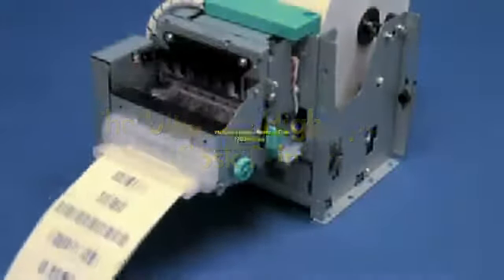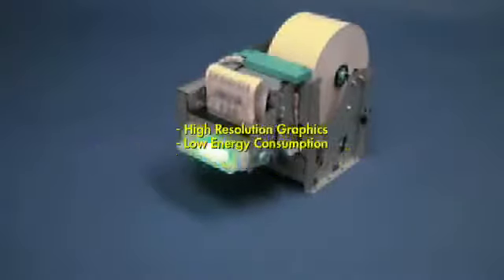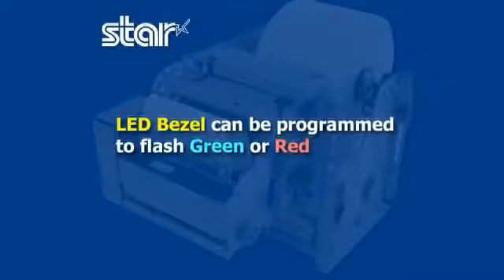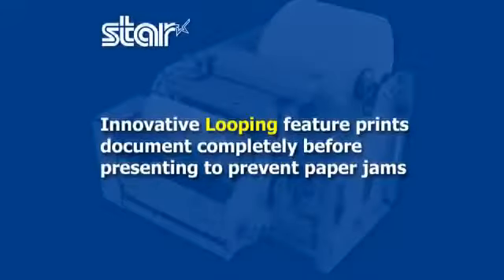Star Micronics presents the ultimate high-speed kiosk printer, the TUP-500. The TUP-500 can print with and without presenter. It features a programmable flashing LED bezel option and an innovative looping feature to prevent paper jams.